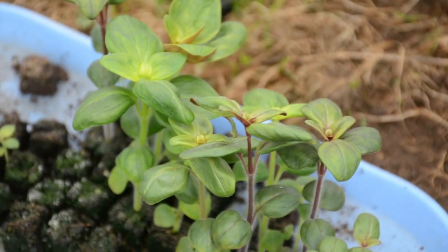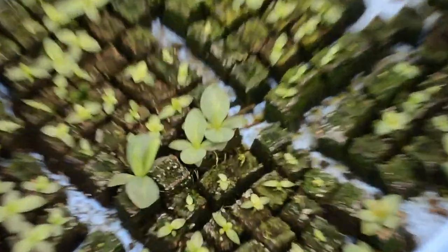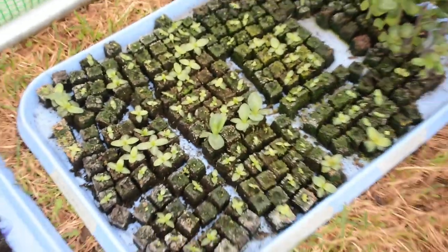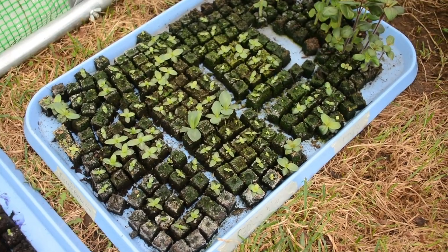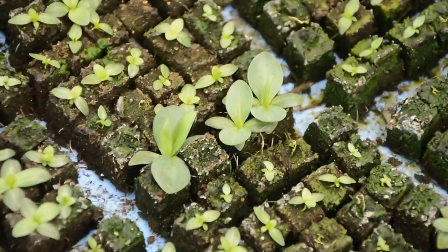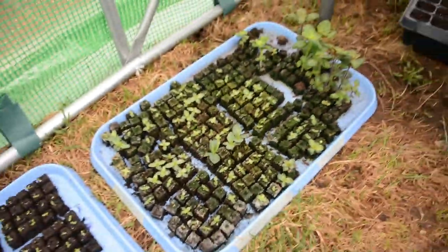I also have my snapdragons that I have to pinch very soon. And then I have my lisianthus right there — so I guess this would be like an update on the lisianthus. It does look great and it's all coming along. I'm sure I'll have flowers, but I definitely understand why people say they buy the plugs, because this has been a crapshoot, let's just call it a crapshoot. They look so pretty, especially the older ones, but they were definitely not as good as they could have been.